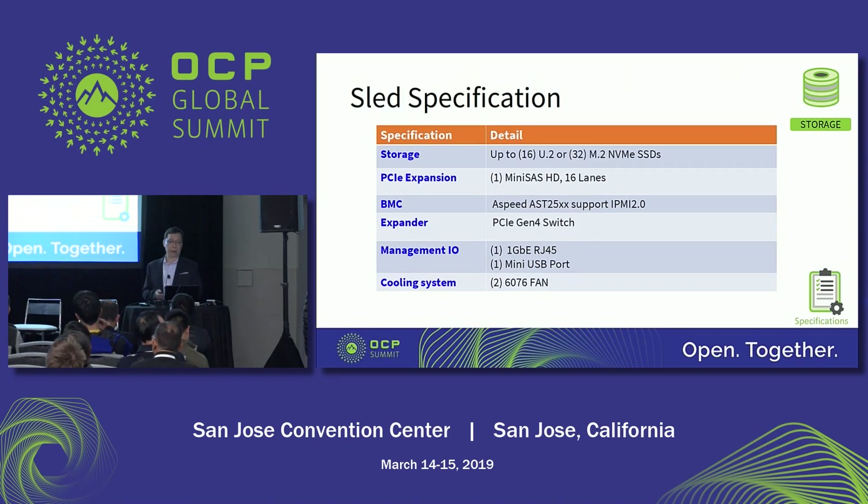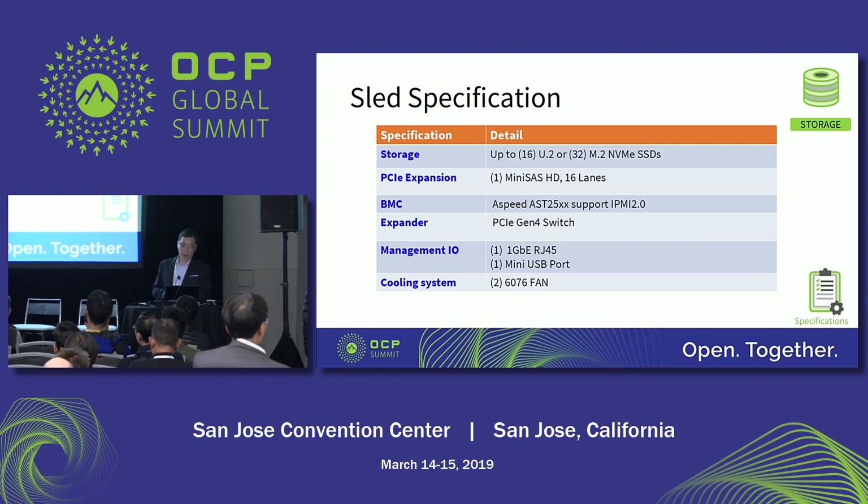For the slate specification, per slate it can support up to 16 U.2, or 32 M.2 NVMe SSDs. There are 16 lanes for expansion via mini-SAS HD connector. We are using the Aspeed 2500 series BMC chip as an enclosure management tool, and a PCIe Gen4 switch with 100 lanes. From the management I/O, we have one gigabit RJ45 connector and one mini-USB port for debug purposes. There are two fans inside the slate for cooling.